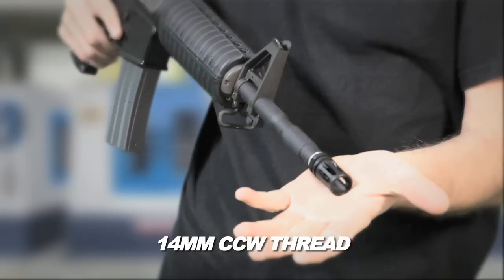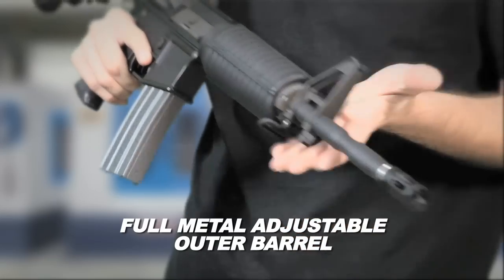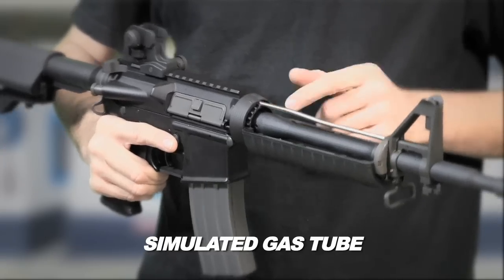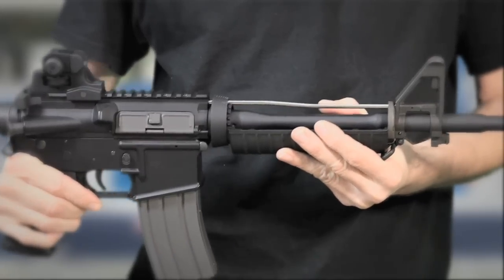First off, you have a 14mm counterclockwise thread which makes it perfect for any aftermarket accessory, and a full metal adjustable outer barrel. Without a barrel you have a simulated gas tube which locks the delta ring into the upper receiver, making it very sturdy with no wobble ever.